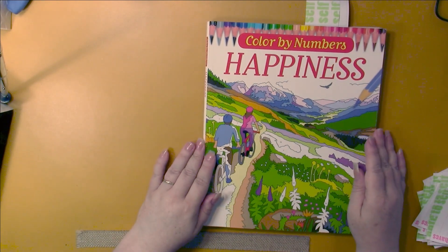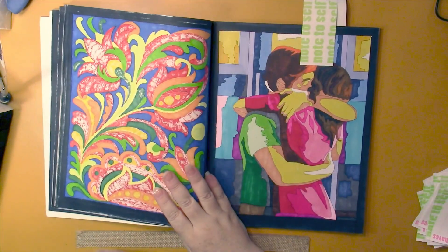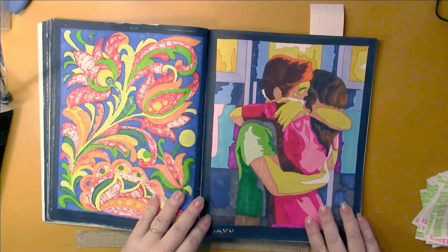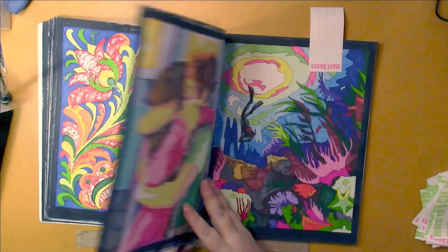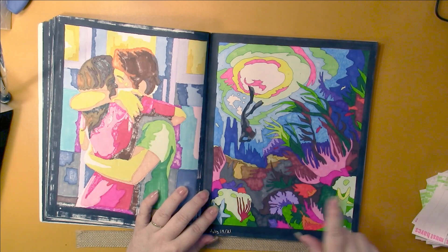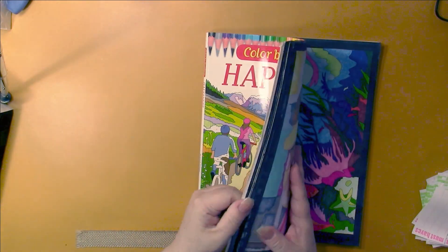This is Color by Numbers Happiness by Arpad Olby. I did two out of here - this was the first one of this type that I've done, with really big spaces, so I was able to do a second one this month. The second one is a diver. I do the black borders around them since I started that way, so I'm doing it with all the pages in the book. I'm coming along nicely, but these are thick books so that will take a while to finish.